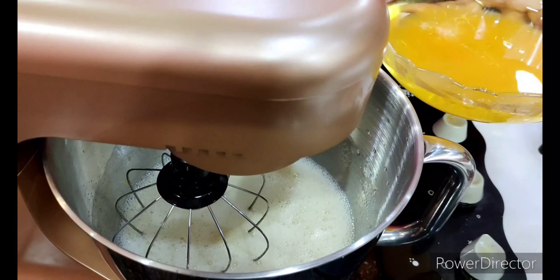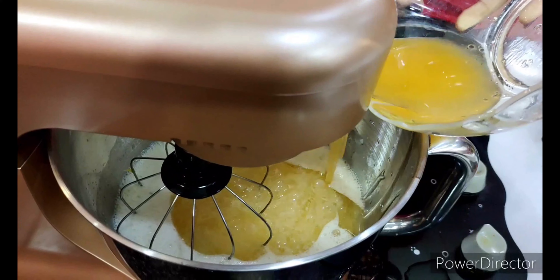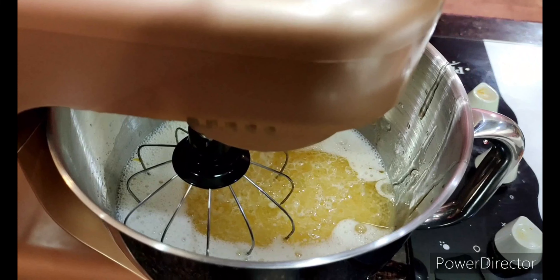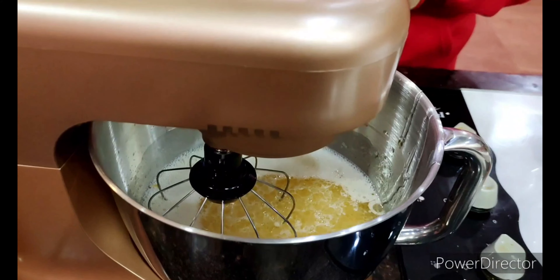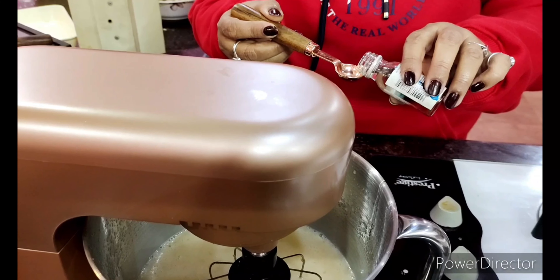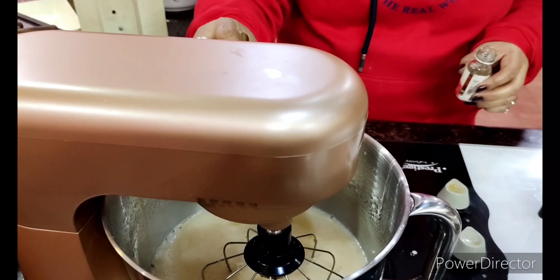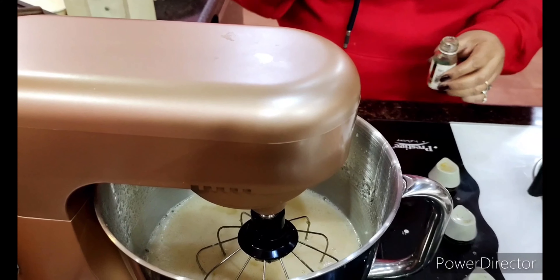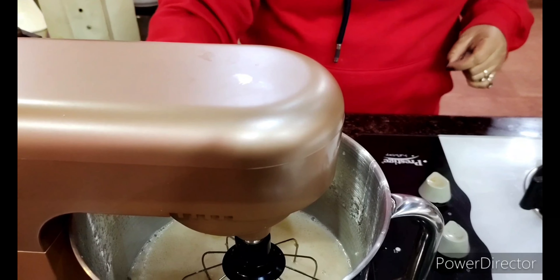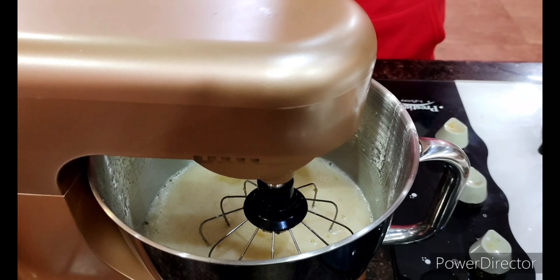Now I'm going to add the mixture of oil and orange juice — I want the smell of orange in this cake. I'm also putting in just under half a teaspoon of lemon essence, which is optional, just to give that beautiful flavor to the cake. I'll whisk it for another two to three minutes — it's already fluffy and looking great.